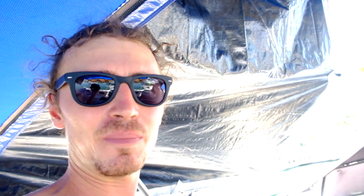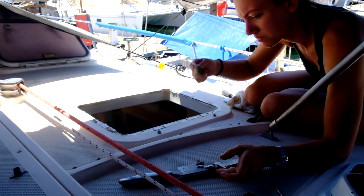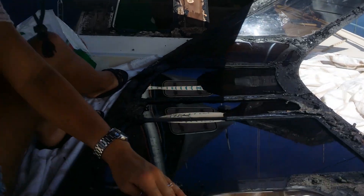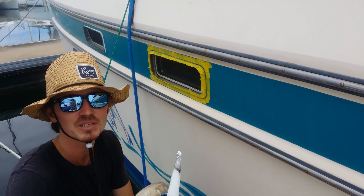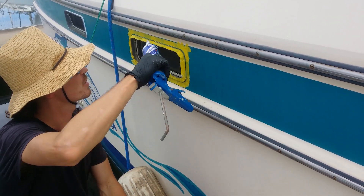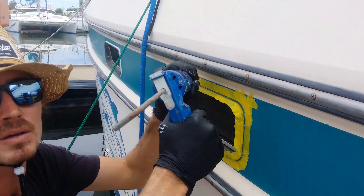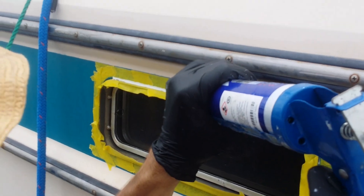It rained two days ago and a lot of the hatches need to be resealed, but it's alright — that's what we're doing right now. Lauren's taped all around here, now I'm going to get the silicone gun. This is a very temporary fix, so don't be hatin'. I'm going to go around with the silicone gun filling in the gaps, then peel the tape off and it'll be a nice straight bead of silicone.